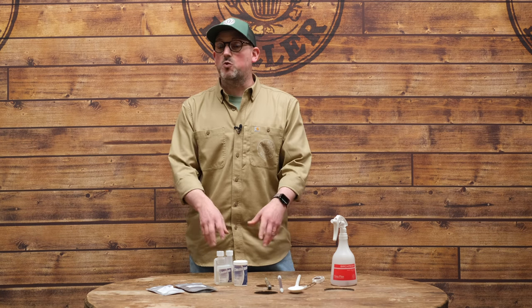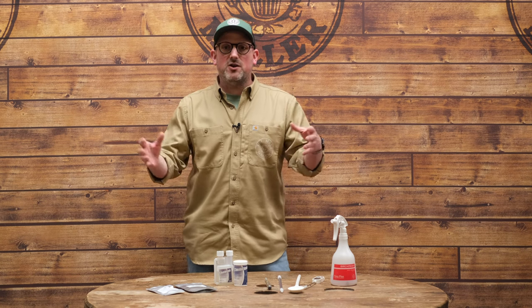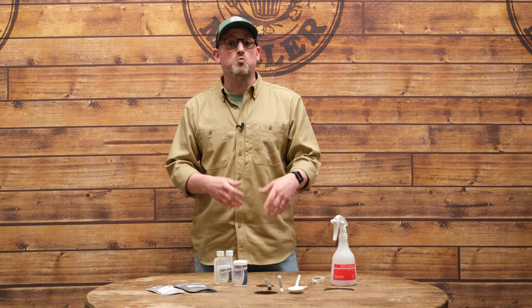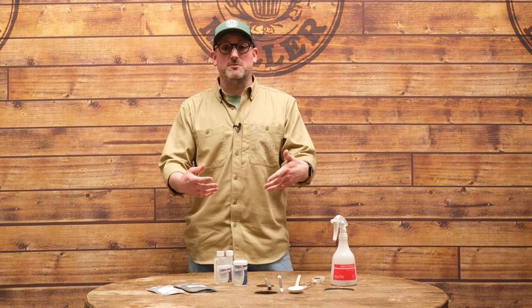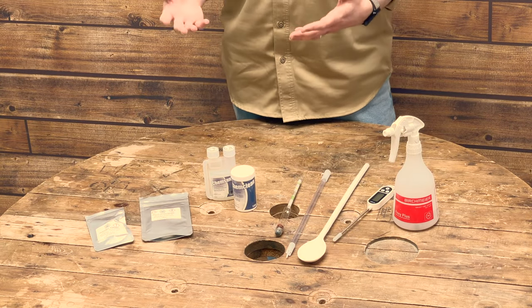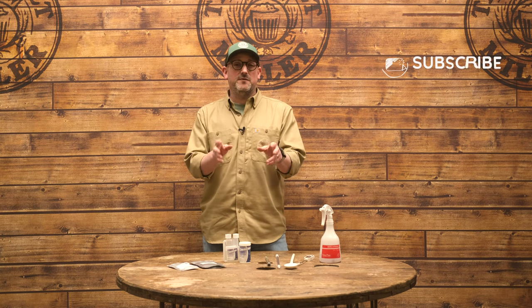There are a couple of items not on the table. When I pulled this kit together I chose one of our starter kits that comes with 48 plastic screw-top bottles — they're dead easy to use. Links to everything we're using today are in the description below. We're also going to need some sugar to add to our bottles when it comes to packaging the beer and leaving it to secondary ferment and carbonate. Make sure you've subscribed to our channel and hit the bell for notifications to stay up to date with everything here at Malt Miller HQ.